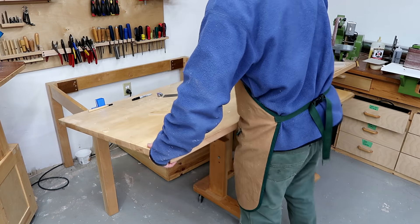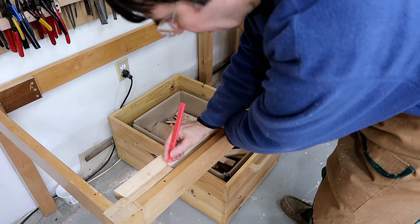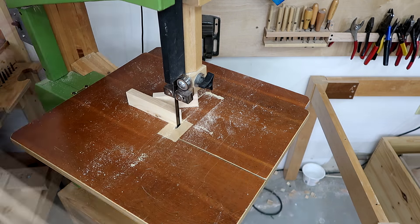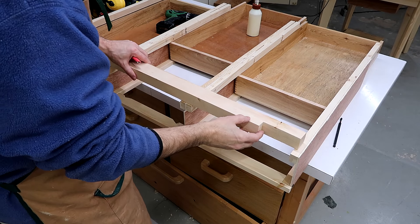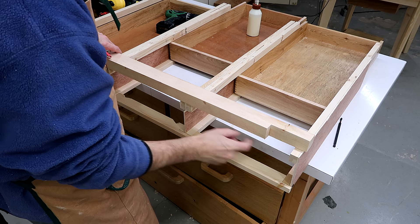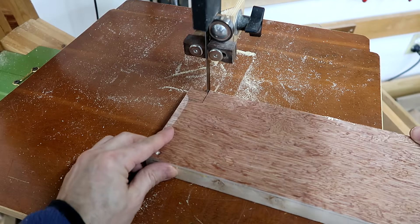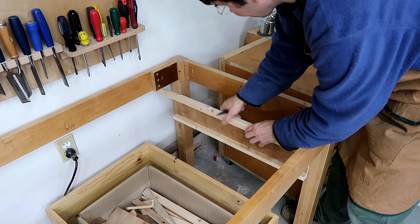Now I have to figure out how this will actually fit under the table. This part is going to go on here like this, and I've got these parts of the table that fit in here, which means I need to shorten this part off here. I also have to make sure those rails fit along the back too.